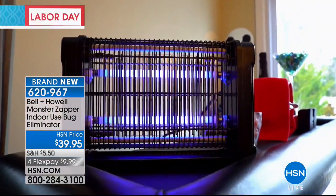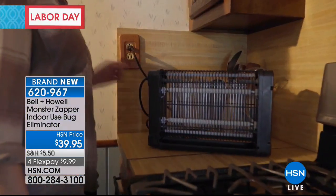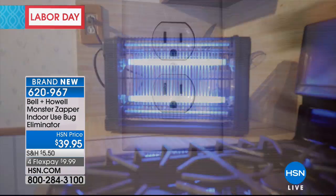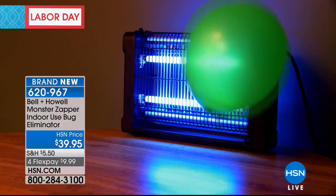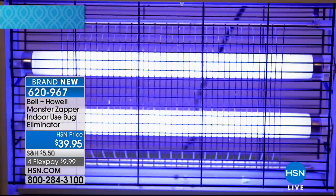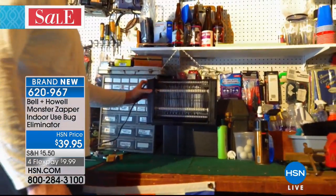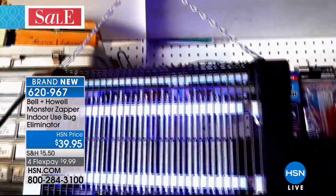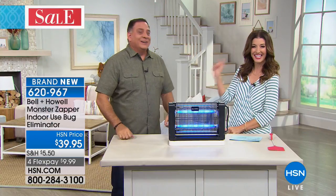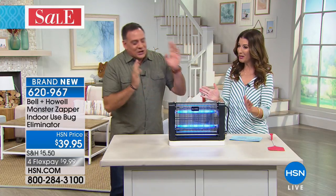And here is our bug expert, our very own bug zapper, our one and only Lou Caputo, our exterminator of the hour. He wants a badge and one of those cool onesies that the exterminators wear, and a helmet. Tell us about the brand new Monster Zapper. Until now, you've been kind of doing it manually — going after them with electrified swatters, manual swatters, all these different things. Well, what this does is it actually attracts the mosquitoes, the gnats, the flies, the moths, the wasps — all of these things right inside, and it zaps them.